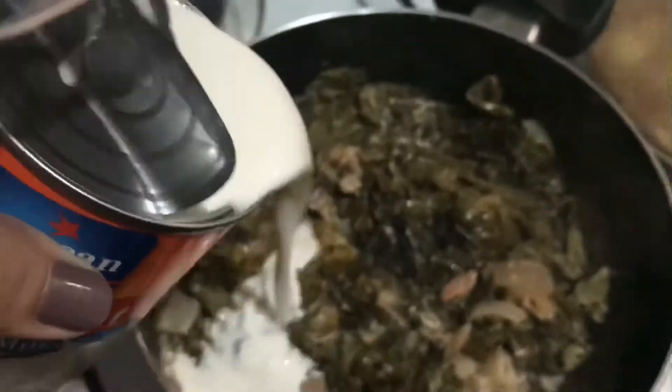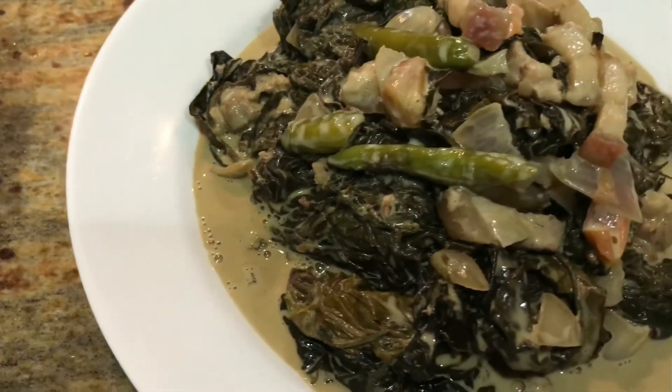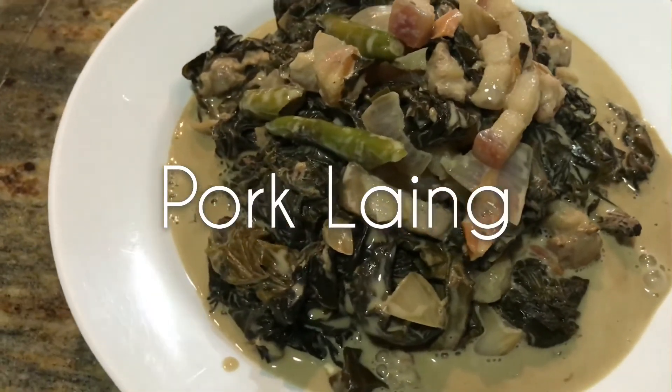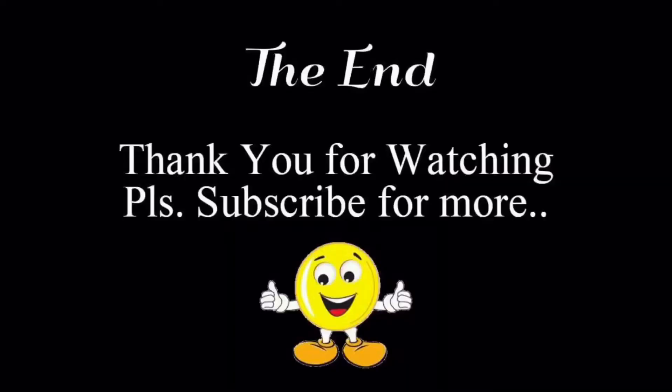we can add additional coconut milk. And then voila, this is our finished product — our pork laing! Hope you guys like it, and for more videos you can subscribe, like, and share our videos. Thank you guys for watching, God bless, bye bye!